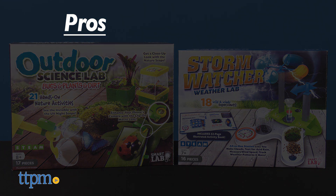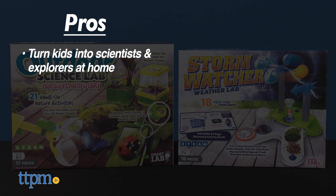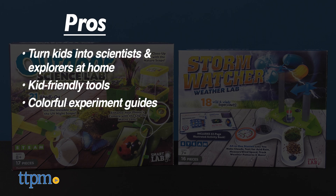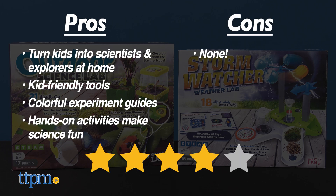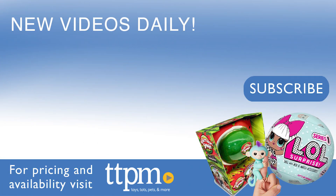The pros for both of these are that they turn kids into scientists and explorers right at home, they come with kid-friendly tools, they have colorful experiment guides, and the hands-on activities make science fun. I don't have any cons, so I give these four stars. To see reviews of other science toys, visit the TTPM Toy Reviews YouTube channel.